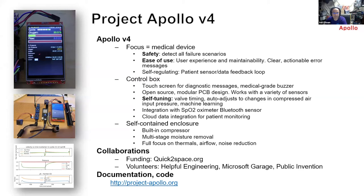Funding is provided by Quick to Space and volunteers from Health Engineering, Microsoft Garage, and Public Invention. We also have partners such as OxyKit.